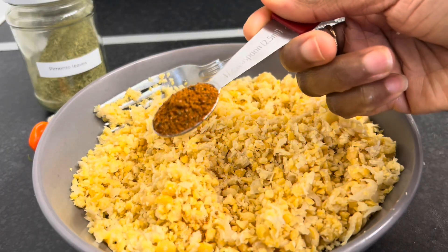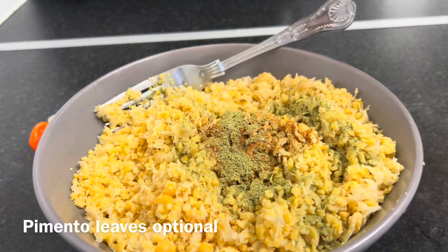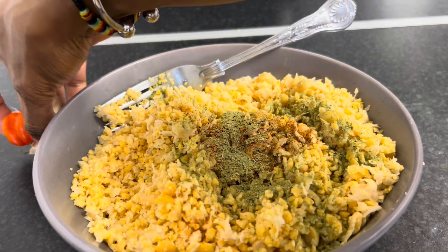I'm using here half a teaspoon. It smells so good. Two cloves of garlic — I'm just going to halve those, and also a piece of scotch bonnet.